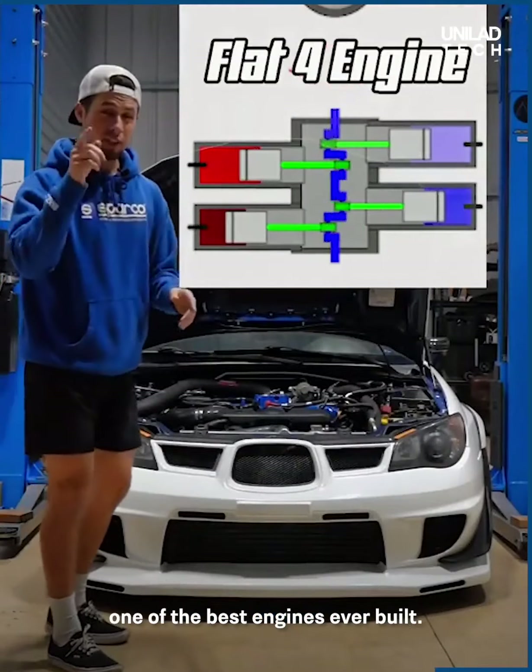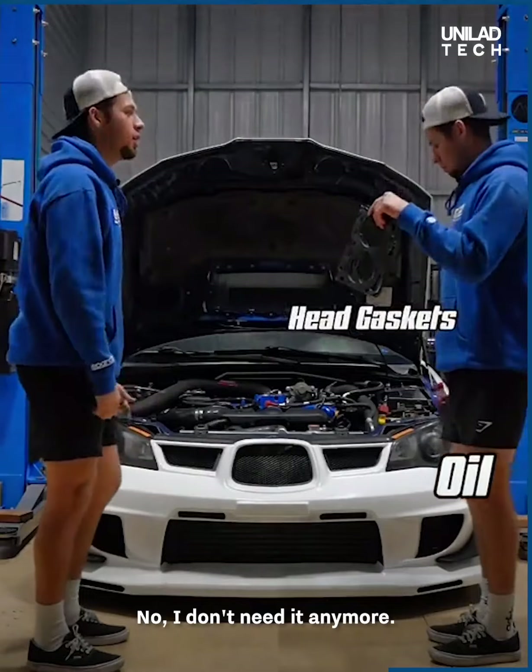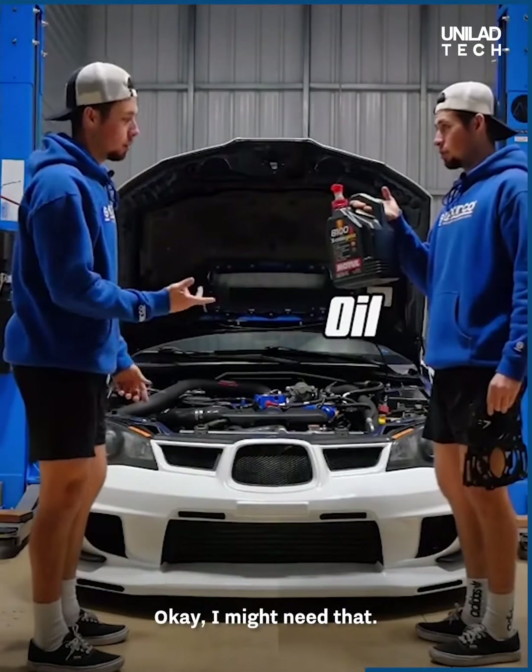The flat 4 engine is actually one of the best engines ever built. Wait, so you don't need these anymore? No, I don't need it anymore. What about this? Okay, I might need that.